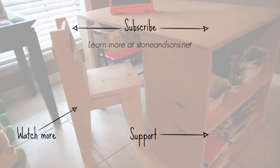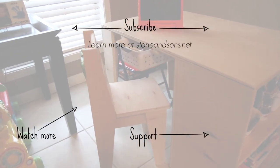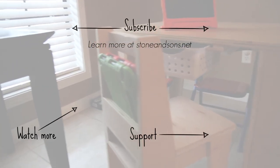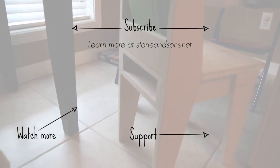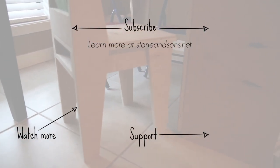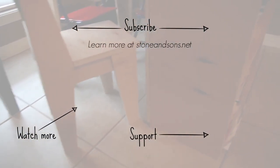If you're interested, I've got plans over on the website at stoneandsons.net — you can find plans for both the table and the chair there. I really appreciate you guys watching and I hope you enjoyed the video. We'll see you next time.